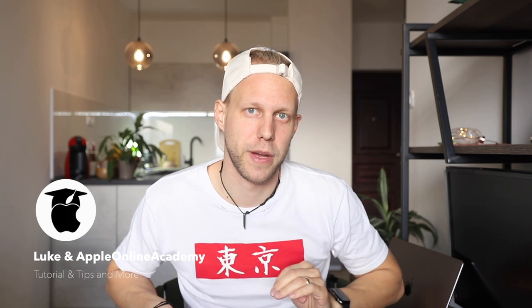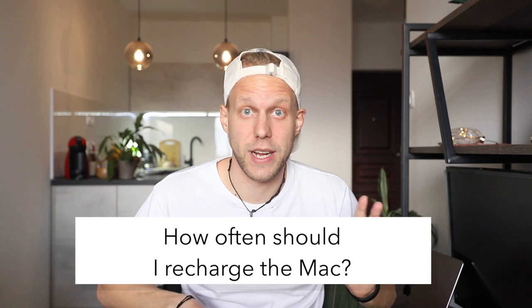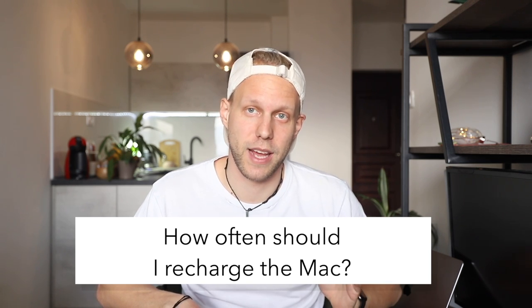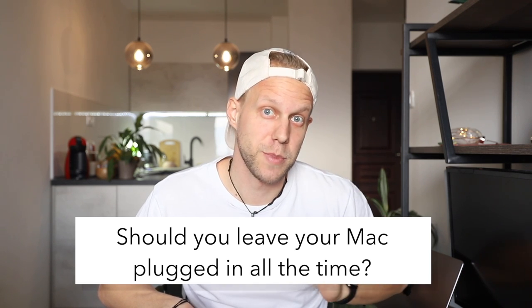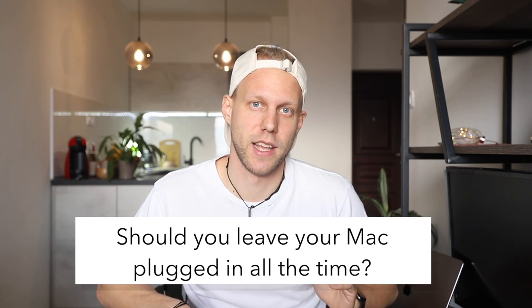I'm going to tell you exactly how to take care of the battery in your Mac — how often you should charge it, what are the best practices, should you unplug it or just leave it connected to the charger all the time. This video is based purely on Apple recommendations and on my experience with MacBooks over 10 years of using them, and I believe these techniques might help you prolong your battery life as well.